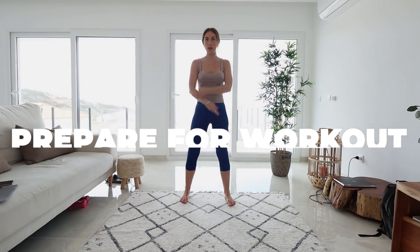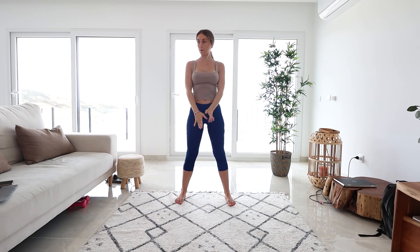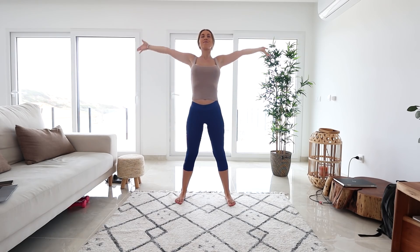Okay guys, for your stretching routine, I want you to face me — we're just gonna breathe in and out. As you breathe in, bring those hands above your head and bring them down. Let's do that again, so breathe in and out.